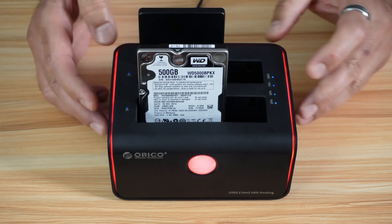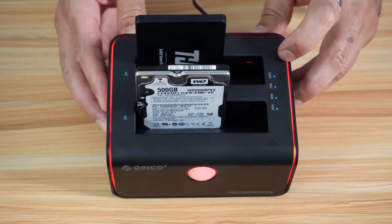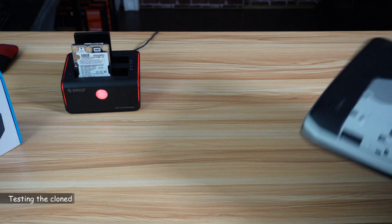The three beeps we just heard means that the clone is finished. The progress is now at 100%. Let me install the hard drive in the PC.